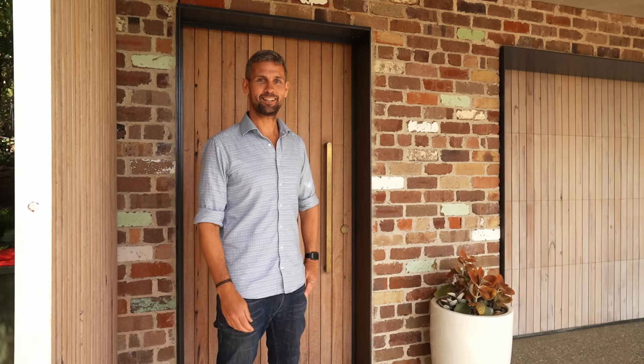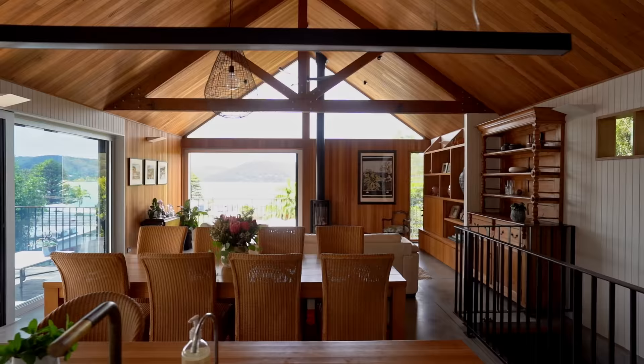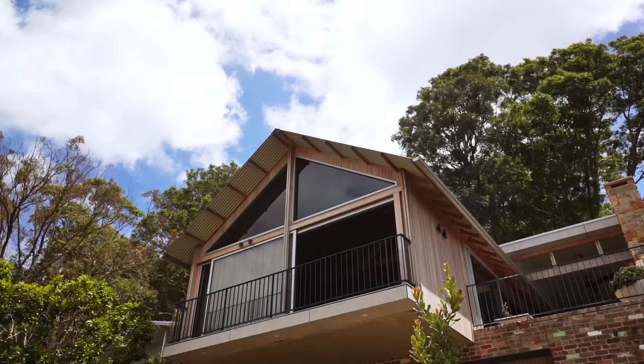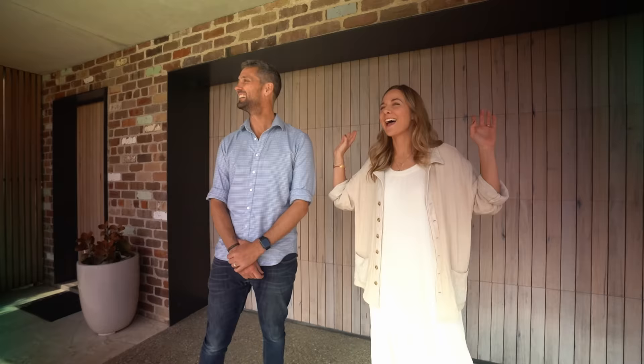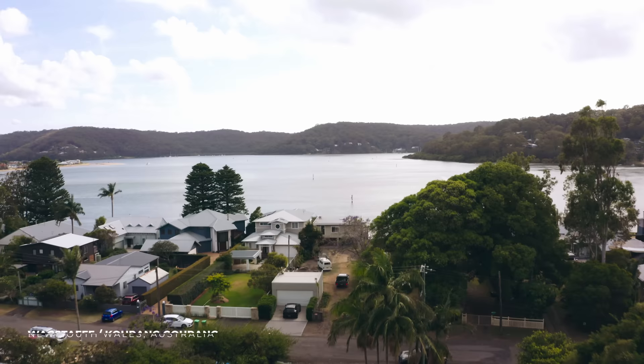Hi, I'm Kurt from Buck and Simple Architects and we're going to go for a walk through the Wagstaff house. Before we get to the house, this is pretty good too — the view. This is the whole reason we were here. This is what the client told me about. What was it about the area that the owner loved?